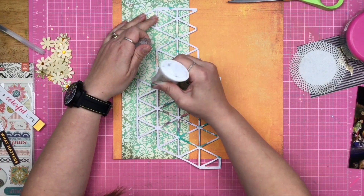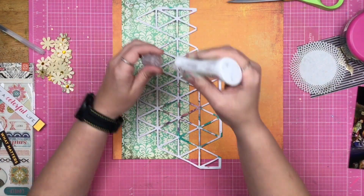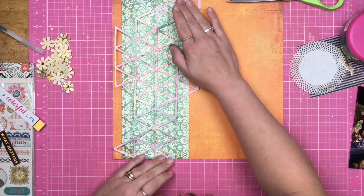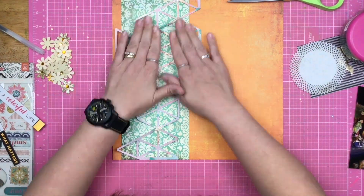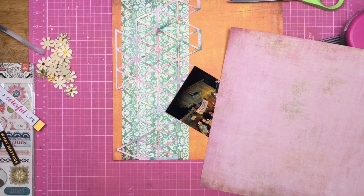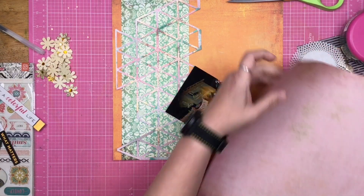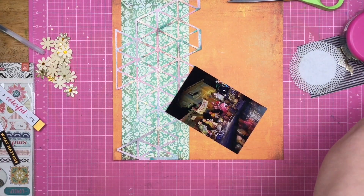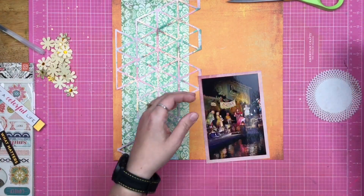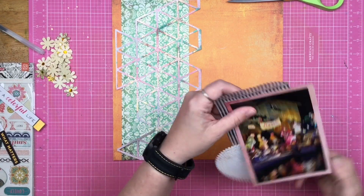I'm going to use the Nuvo Deluxe Adhesive and adhere this piece of Jelly Bean Soup place mat over top of my blue and white pattern paper. It does kind of get washed out in the video, but in real life you can totally see it and it really just pops over top of that pattern paper.